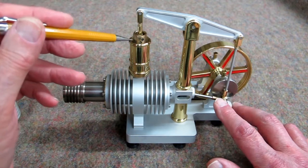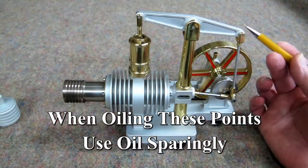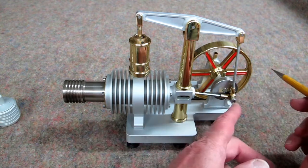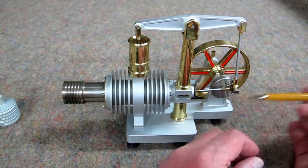Oil would just give it excessive drag and slow it down. Put a little oil here and here on both sides of the clevises here, here, and this one inside here.